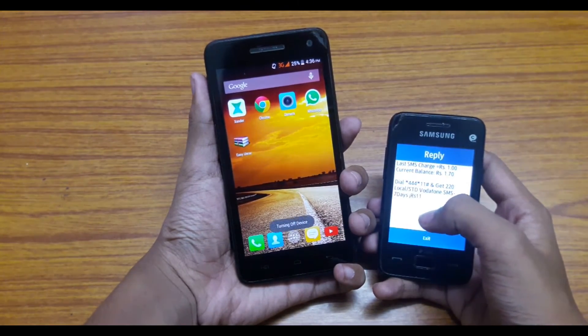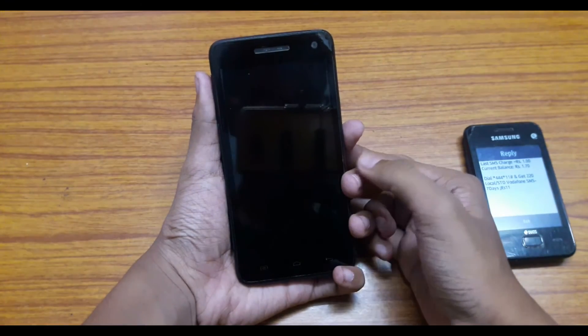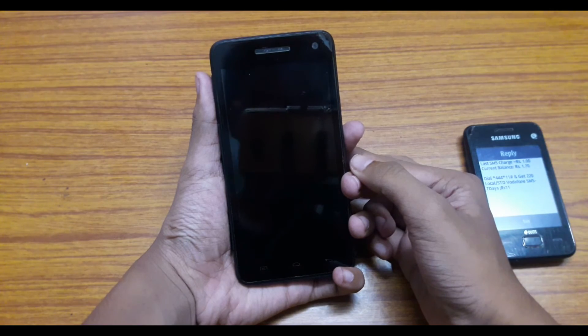Your Android will ask you to grant root permission for the first time, and it will never ask you again in the future until you uninstall it.